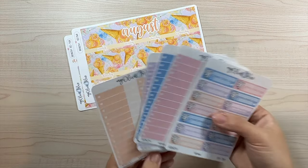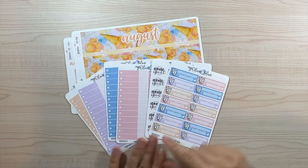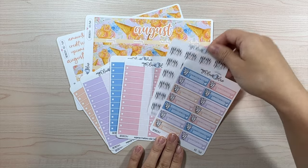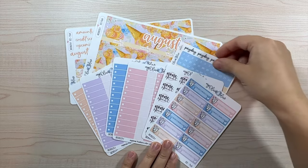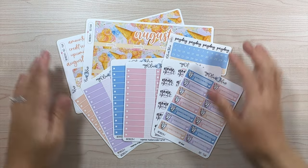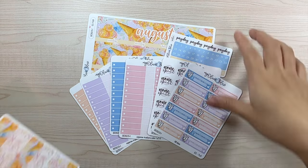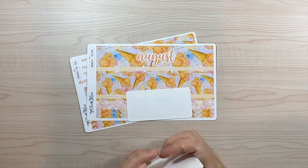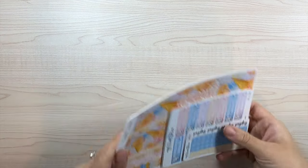Then we have our non-spent stickers in color one, two, three, and four. Color four is more of an orange-yellow, but I thought it would complement this colorway very well. This is the whole entire bundle — there are two bundle options: the bundle all, which includes everything, and the bundle without the dashboard. Everything is also available à la carte if you want to mix and match.